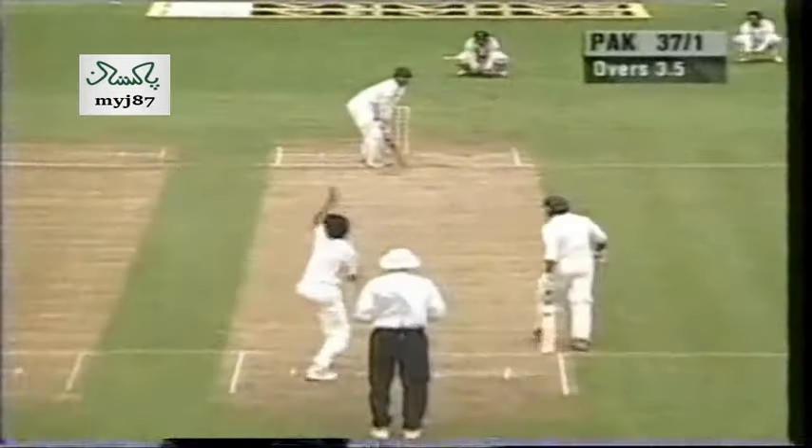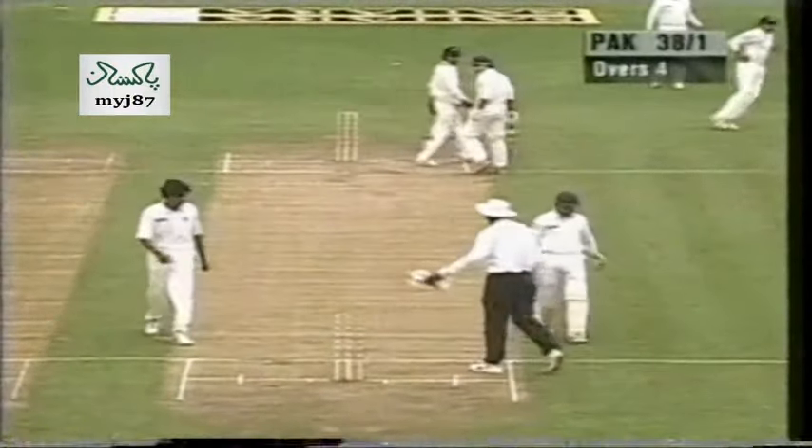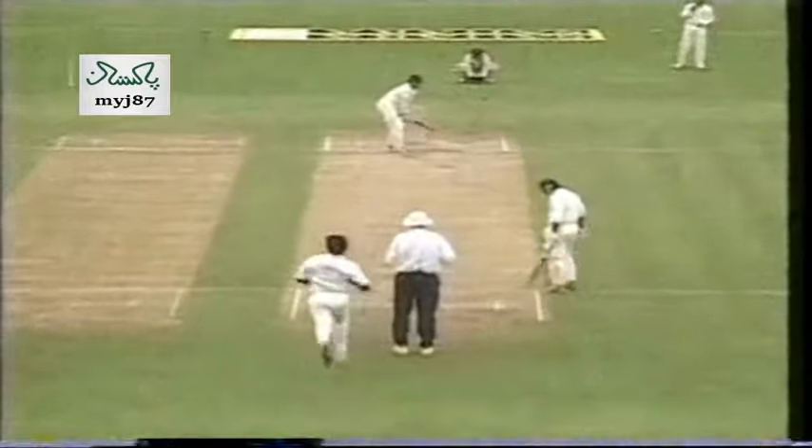This will be a wide. That's a line he cannot afford to bowl. Wide. And then between that, a couple of singles. Oh, nobody really got to that shot. But it could prove costly.